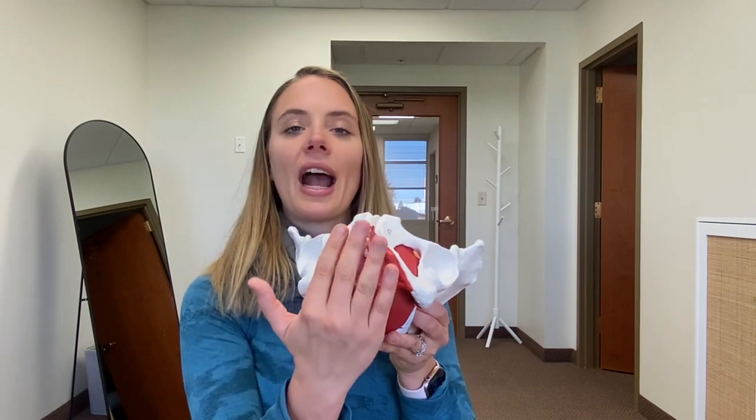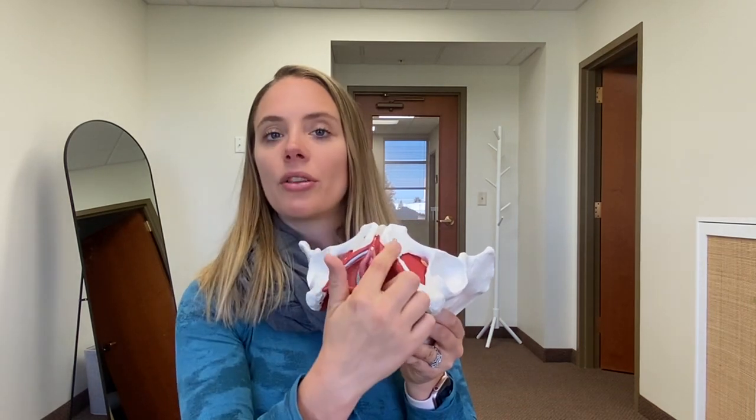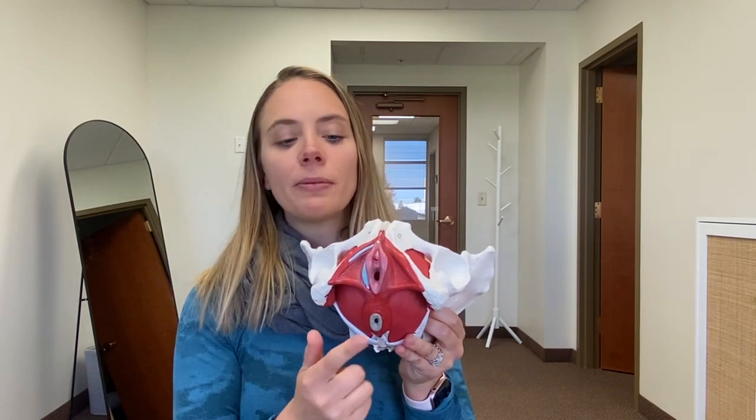Everything in between those bony structures, we have this group of muscles called your pelvic floor. Your pelvic floor sits like a sling or a hammock all the way from the pubic bone in the front to the tailbone in the back, as well as your two sit bones. You can see that these muscles go along the rim of the pubic bones, surround the vaginal opening and the urethra, as well as surround the anal opening, or a muscle called the anal sphincter.